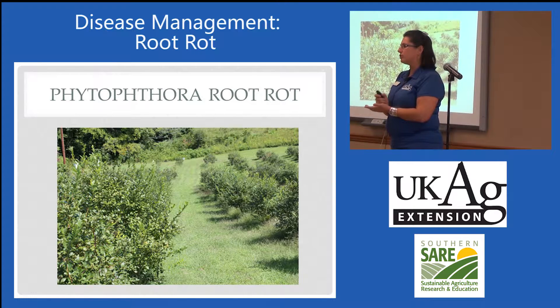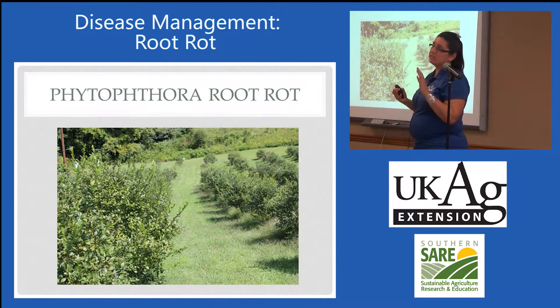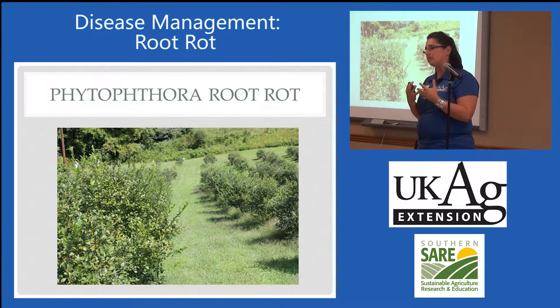Usually your first five years are your most risky if you have Phytophthora. Once a plant gets past that stage, it's usually going to make it or break it. And you can tell they're stunted — a root rot is going to, of course, rot roots. And without roots, you don't have support for the upper plant parts. So you'll see stunting, you'll see a lot of wilting, you'll see reddening — all the effects of having no root system.